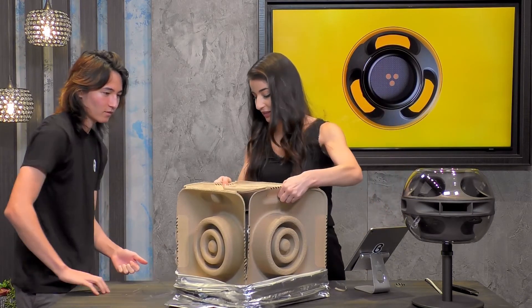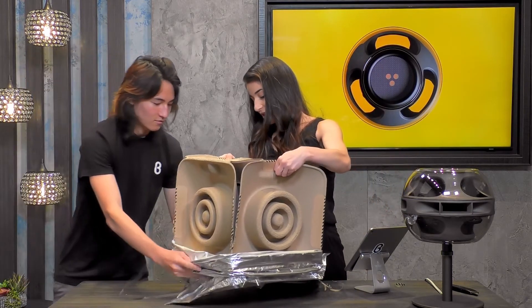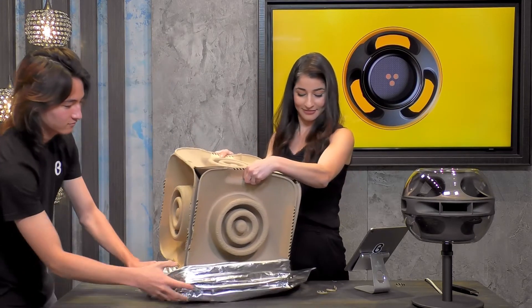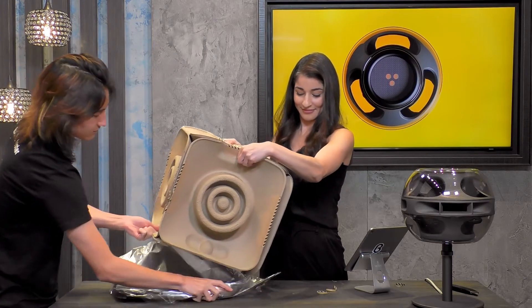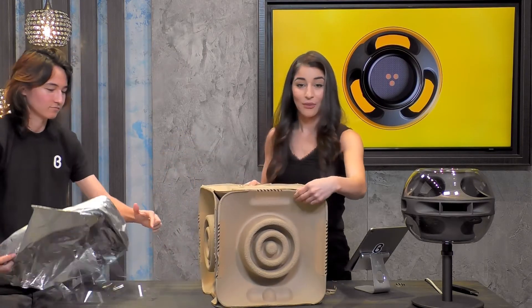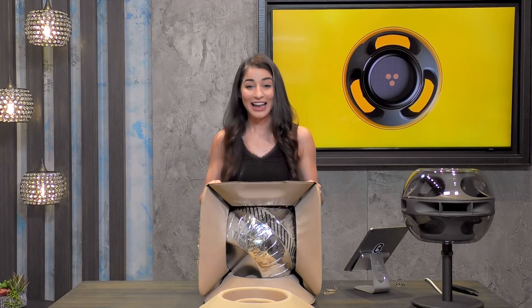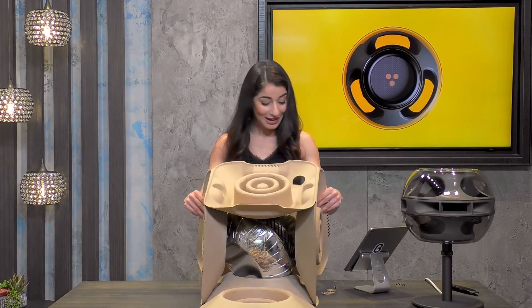Let's go ahead and lift this — Quinn, I'll have you take that bag. Thank you so much. Here we go. Watch this — look at that! How cool is that?